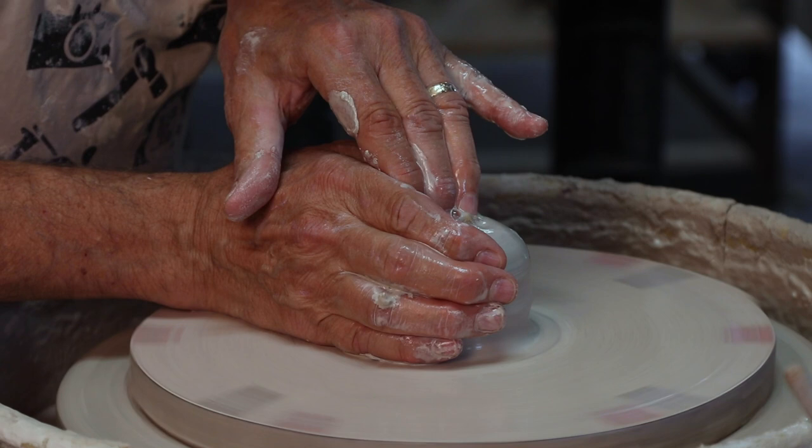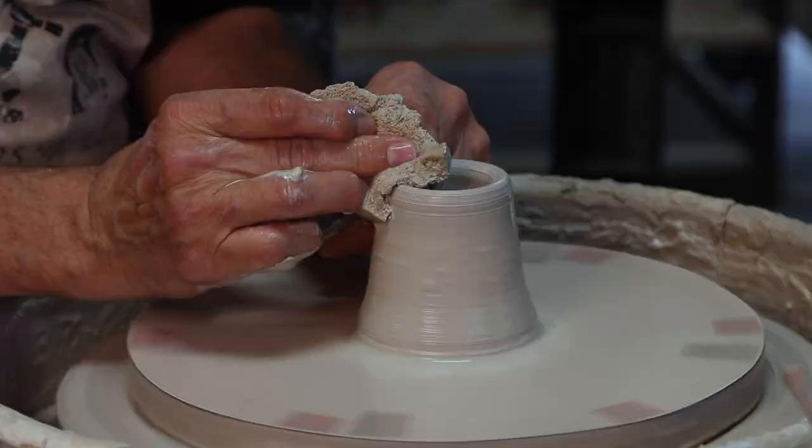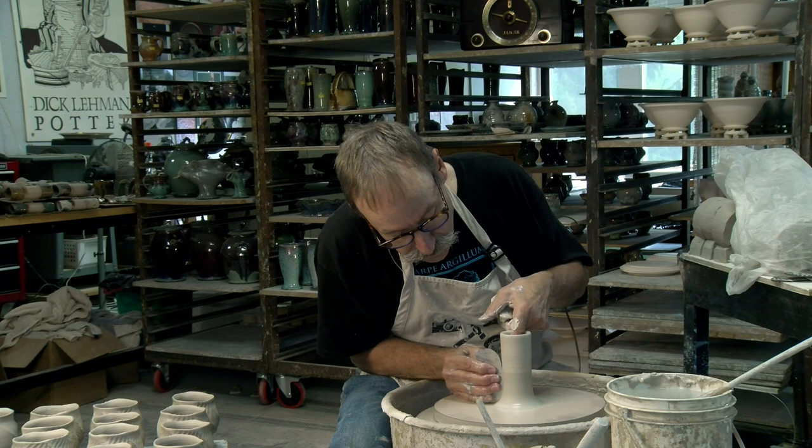So let me show you what Mike did as a way of beginning. This is about a pound of clay, give or take, and I'm trying to maintain uniform wall thickness from bottom to top and create a fairly straight line. I go back in and compress with this flexible metal rib and take some of those throwing rings away.